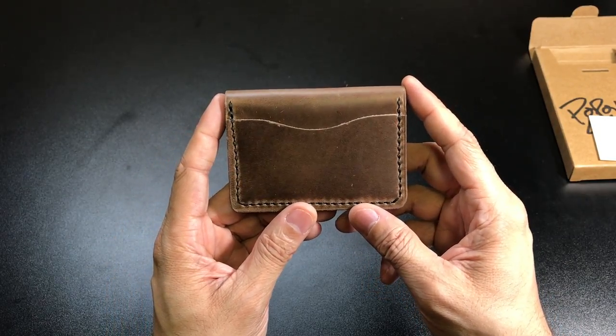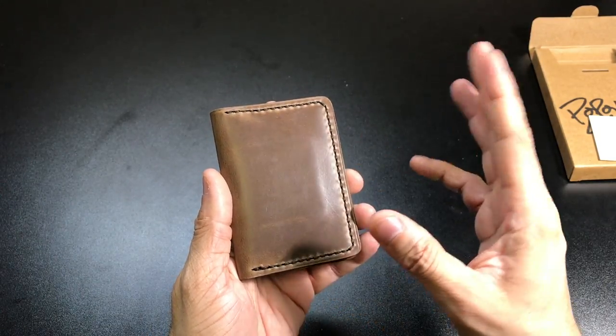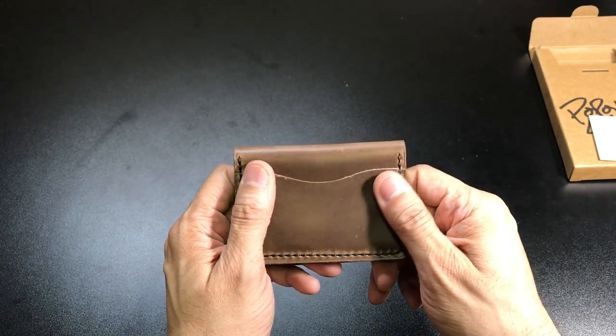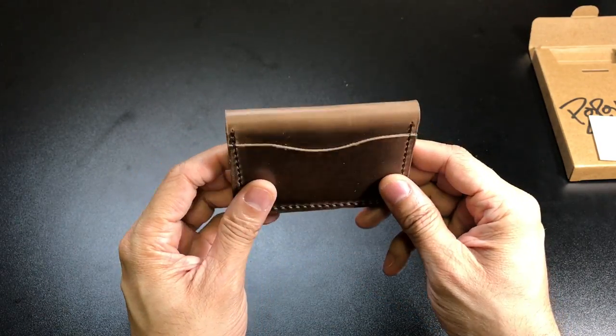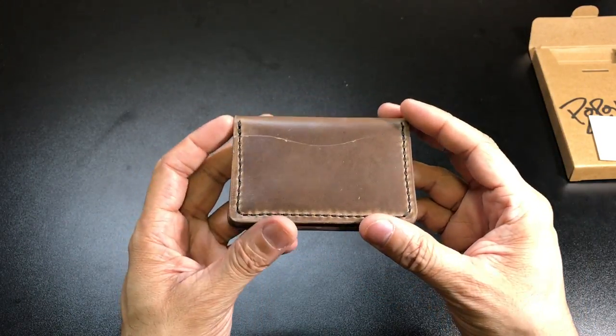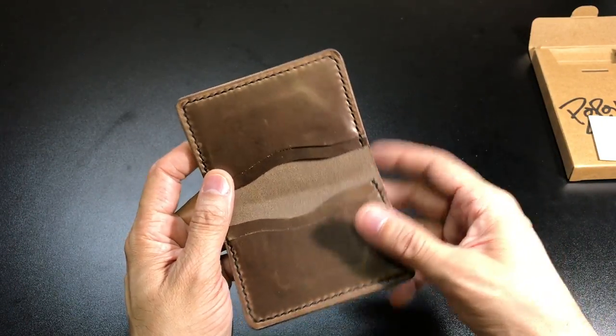The leather is actually treated to be water resistant, which is nice because if this tends to get wet or something like that it will have some resistance to the water so the leather isn't going to fall apart on you. That's very important because one of the drawbacks with leather wallets is that after a while they tend to start unraveling or breaking.